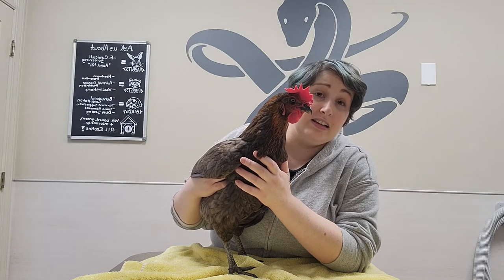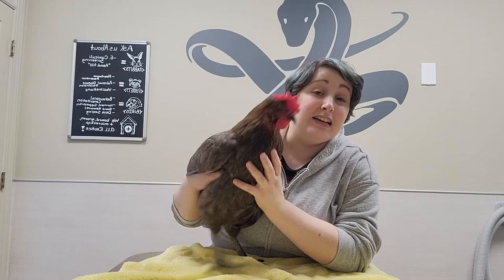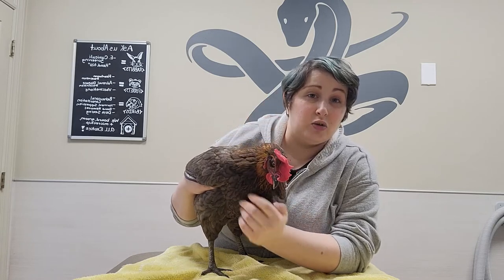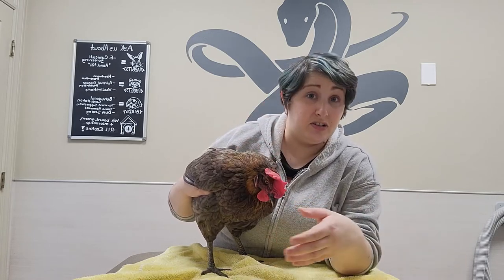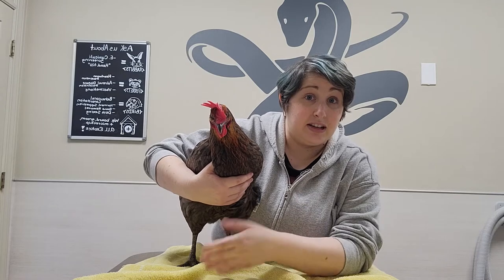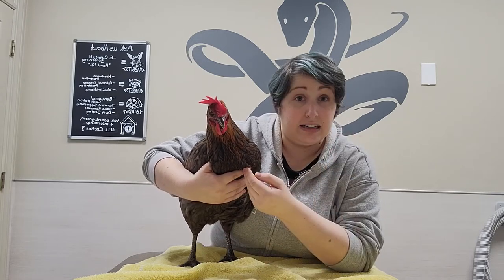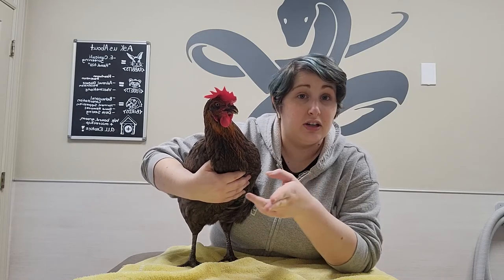The easiest thing before you try to shove things down your chicken is to see if they'll eat it on their own. Put it in a blueberry, mix it up with some feed, put it in a small piece of bread that'll absorb it, and see if they'll eat it themselves. If they won't, then we have to go ahead and administer it. And there are a few things to know about the anatomy, so we'll cut over and show you that.